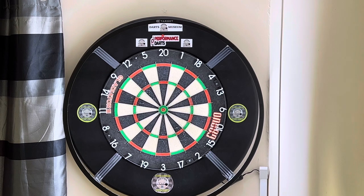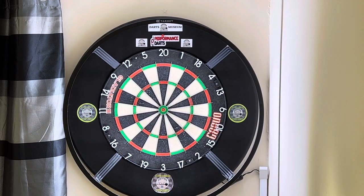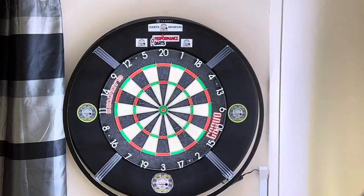I would say that these darts are a cracking set of darts and I may even start using these as my match darts. I've had these for about four days now and I am really enjoying throwing these. As you can see I seem to be doing okay — I've hit some decent scores with them. They feel great in the hand as well, which is important. So overall I would say that these are a winning dart.